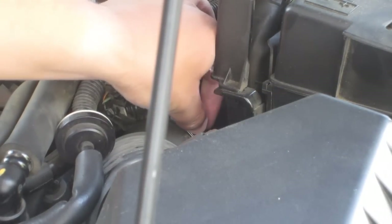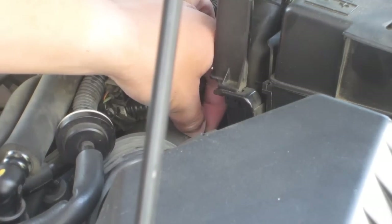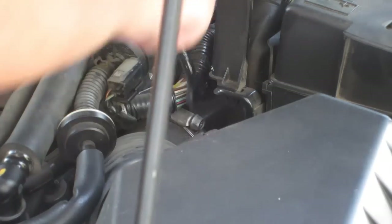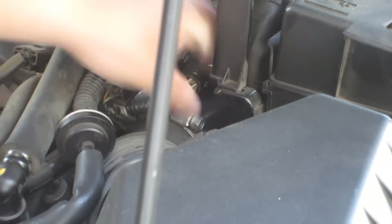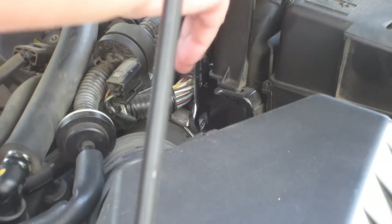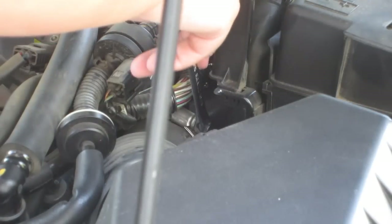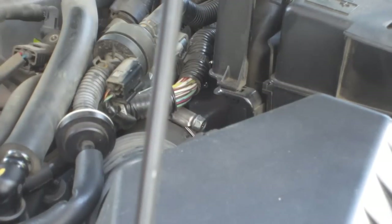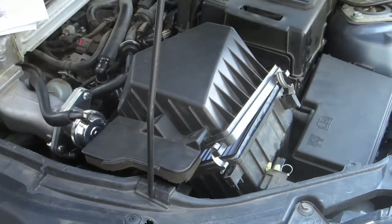Let's see how much I need to loosen it. I need to clean my engine — it's not filthy but I haven't cleaned it in a while. That's pretty good for now. And now it says to unhook these two hooks — very easy. If you're changing the air box, that's how you take it off.